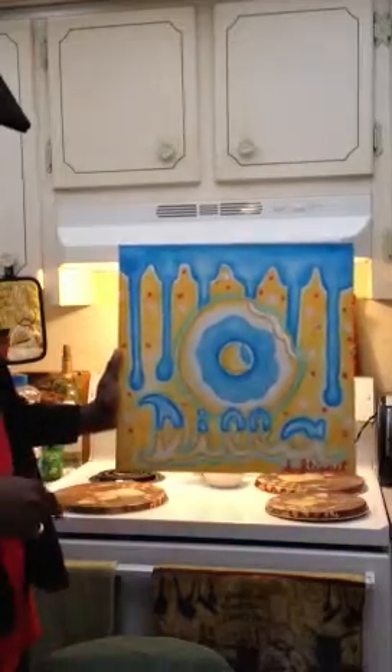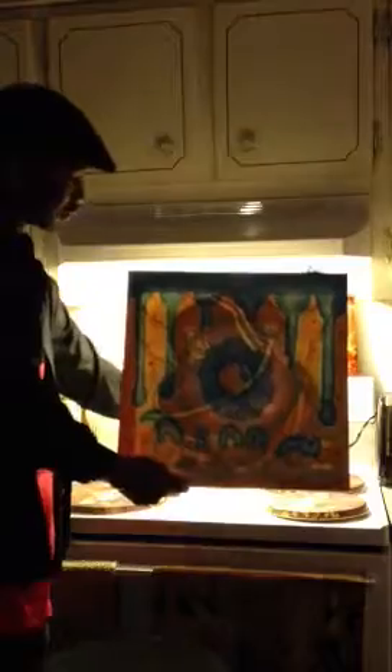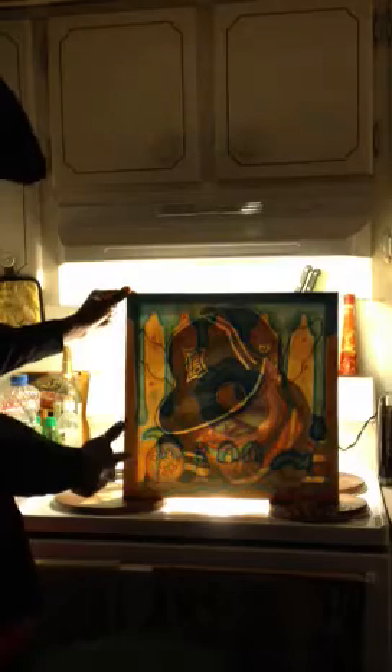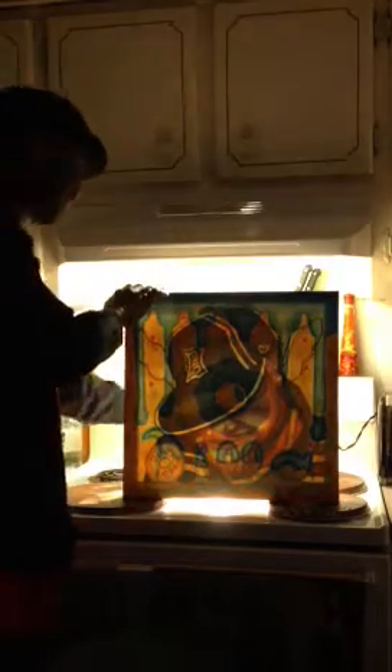The last and final one in the Dilla series — when lit up, it's the actual image from the Dilla Donuts album. You also get another donut that appears on the side, and it says 'Dilla Forever.'